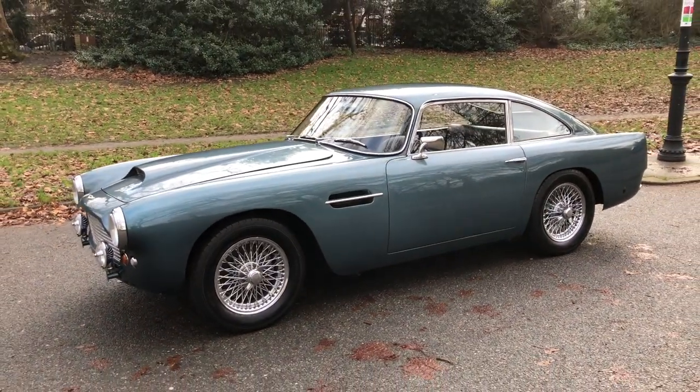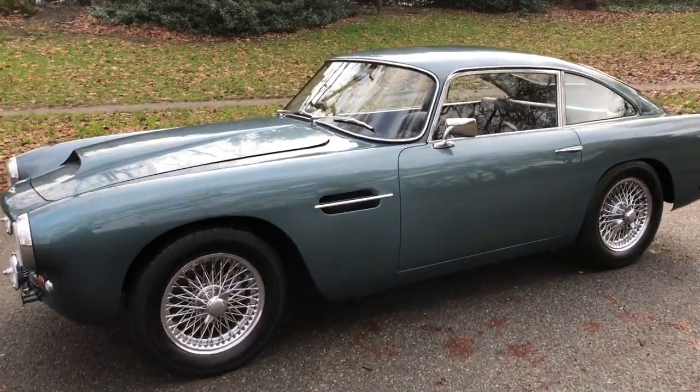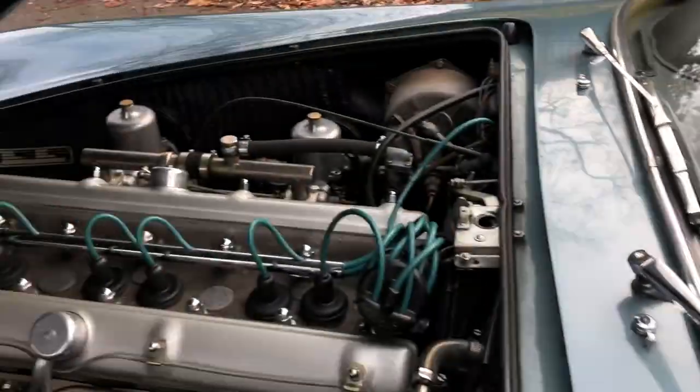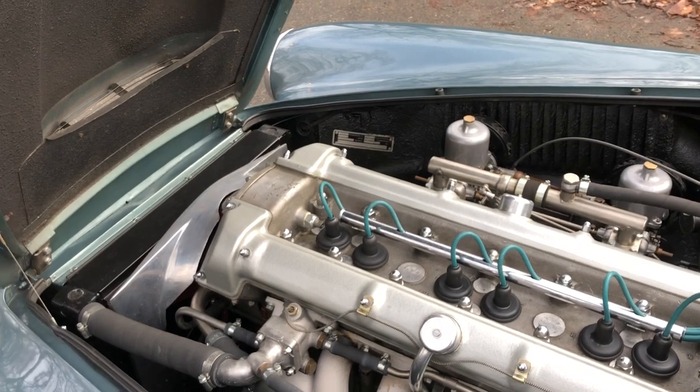Series 2 is really the most desirable one to go after. They are made in few numbers — not as few as the Series 1, but they were a better car than the Series 1. Same engine, of course.